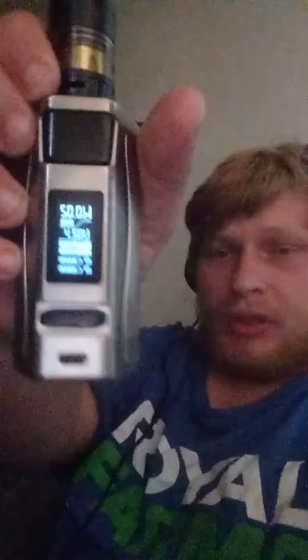Let's turn this off. Power off. Thank you for tuning in to my short, short video.